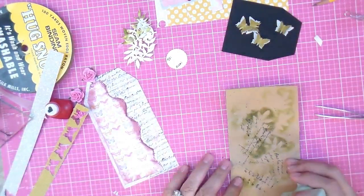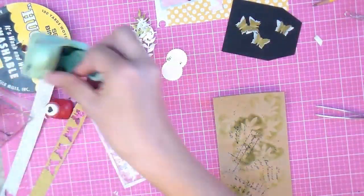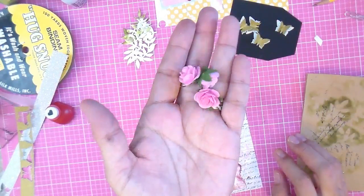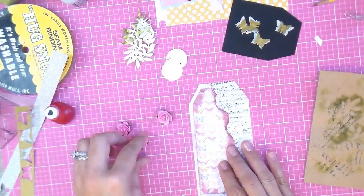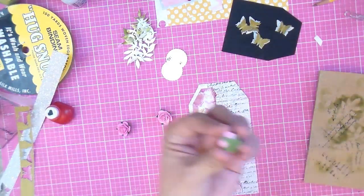You're also going to need a little scallop circle — it's another one of Martha Stewart's punches. I believe this is the half-inch circle. Just punch it out; you only need one.